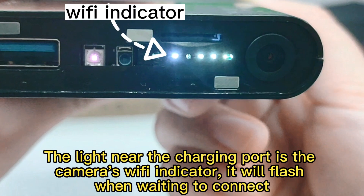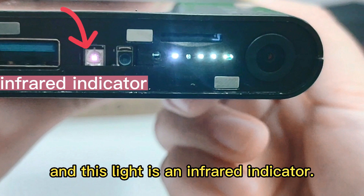The light near the charging port is the camera's Wi-Fi indicator. It will flash when waiting to connect, and this light is an infrared indicator.